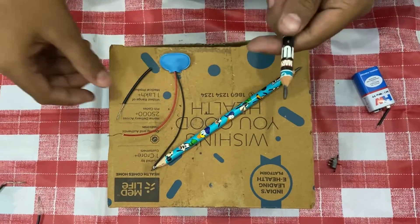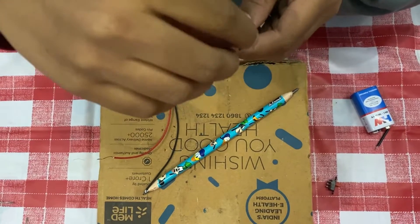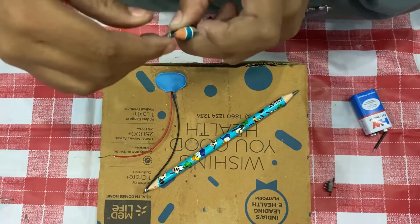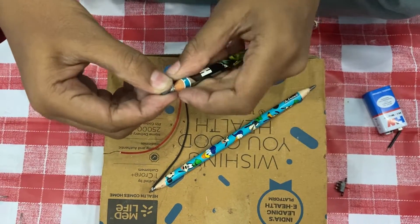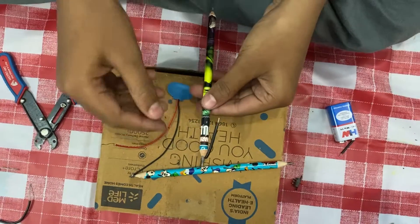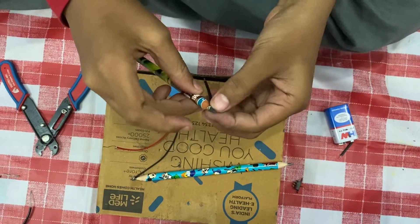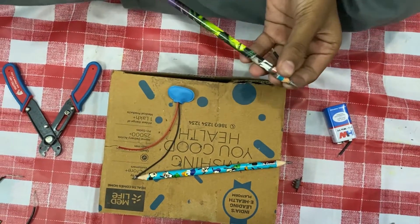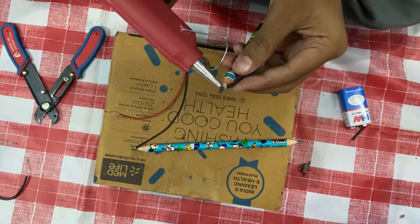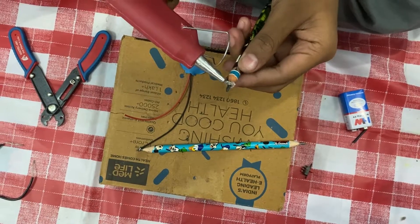Now take another pencil and another piece of wire and roll this also. Roll it like this. After rolling the wire, the wire will be loose, so take the hot glue gun and fix it so that it will be very strong.